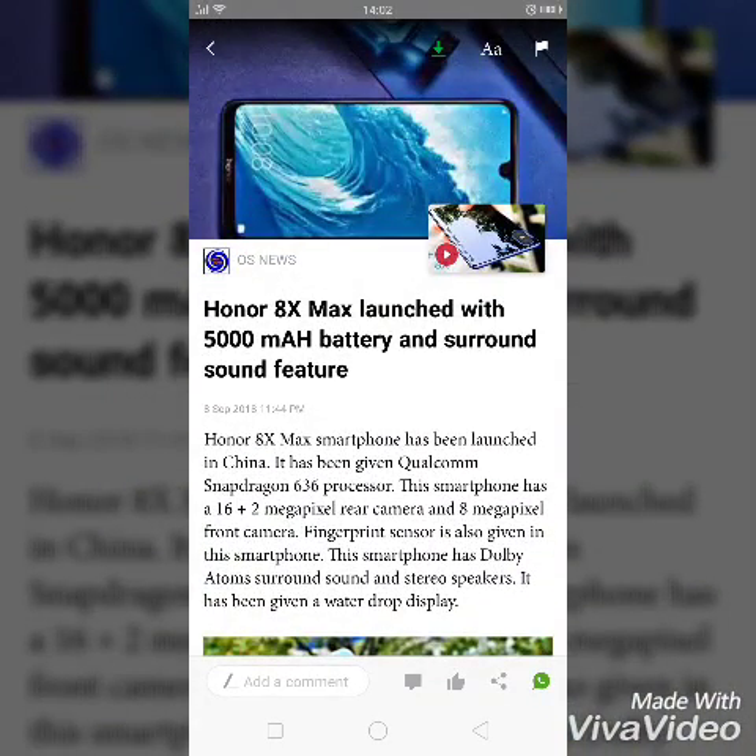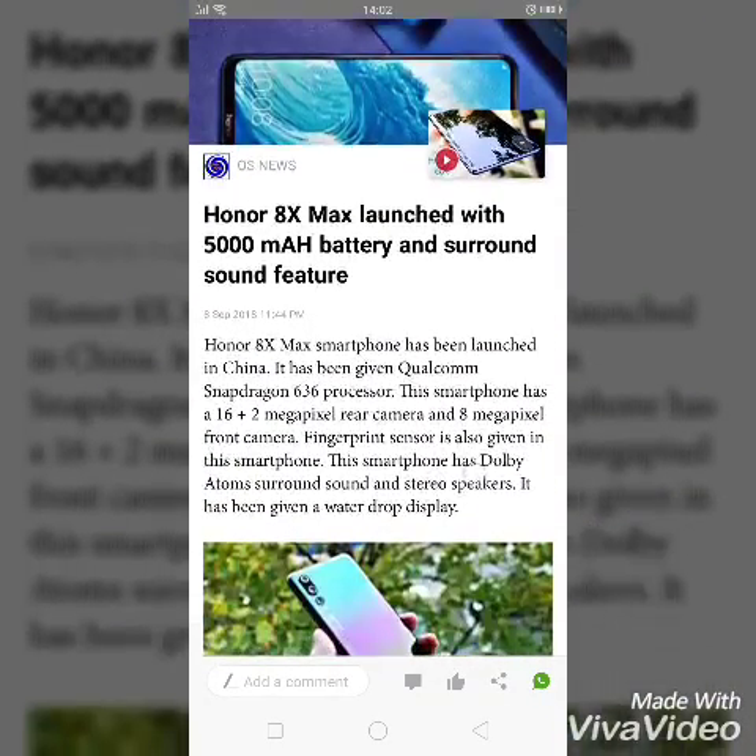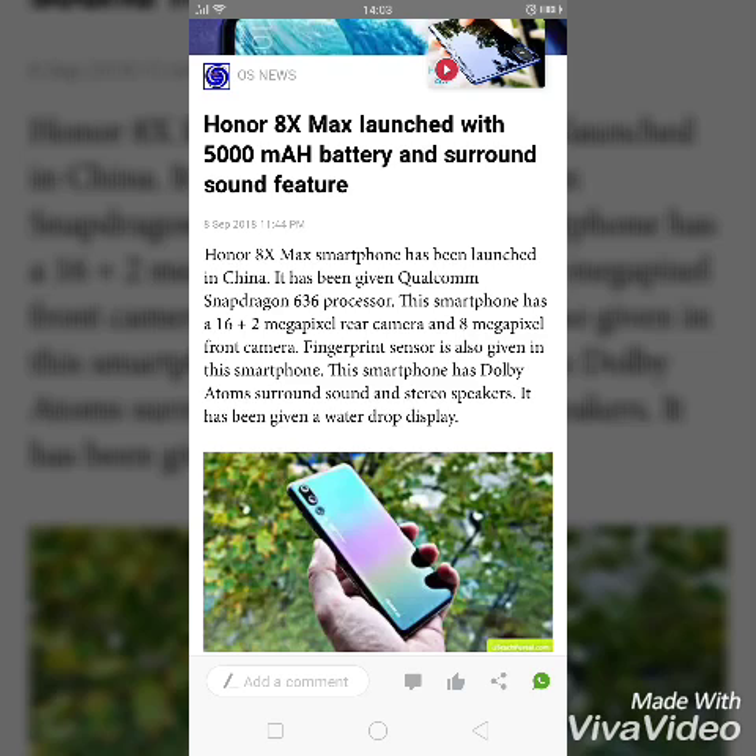Good afternoon and welcome to my all-in-one channel. Today I'll talk about the latest Honor ATX Max and let you know about its features. Starting with the features, it is coming with a 5000 mAh battery.